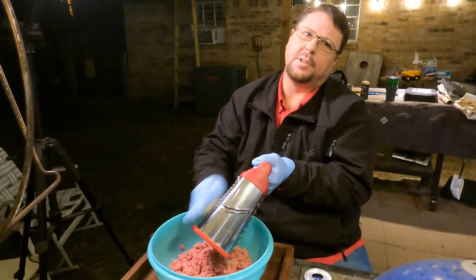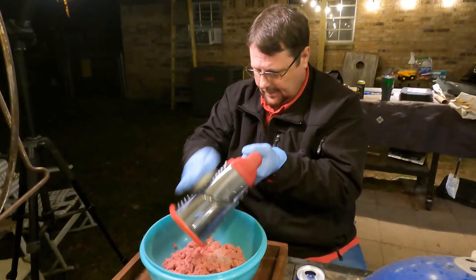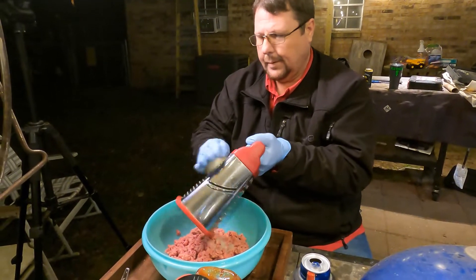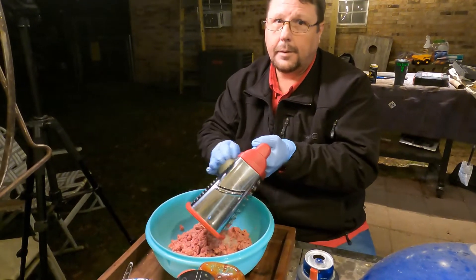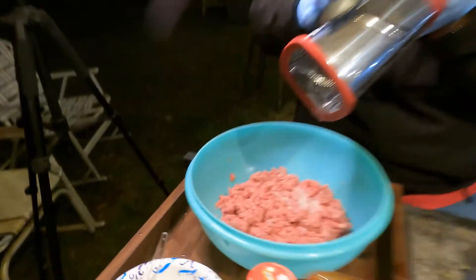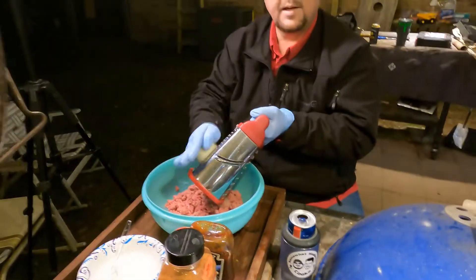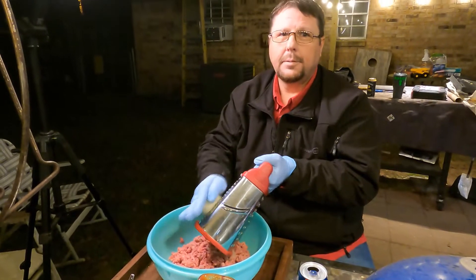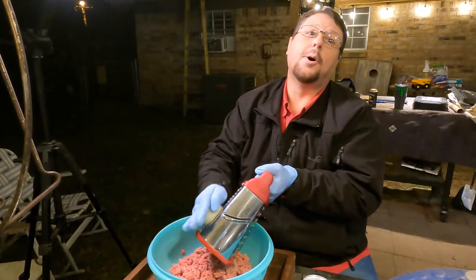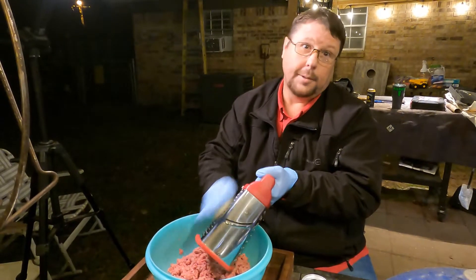Yeah, this is pretty labor intensive. Why on the small side? Because look at what it creates — kind of onion mush, a little slush. That means that when you bite into that burger, it's going to be juicy. Stuff going to drain down your arm.